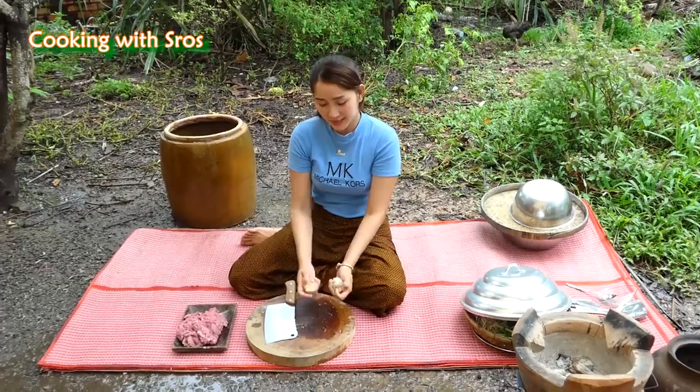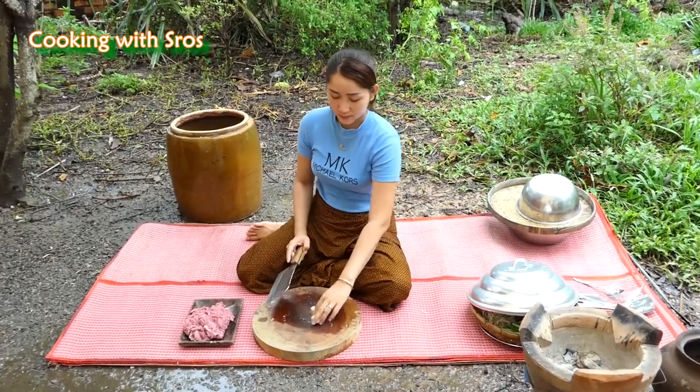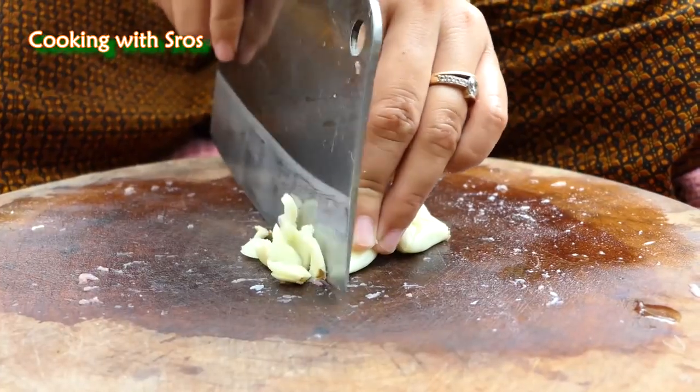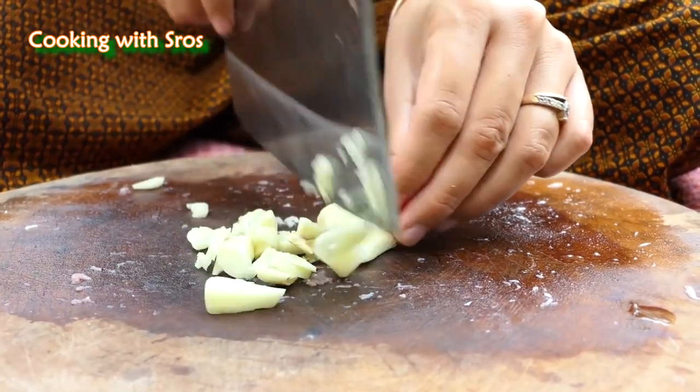Chop garlic — chop, chop, chop. Add it to the mortar and crush it.